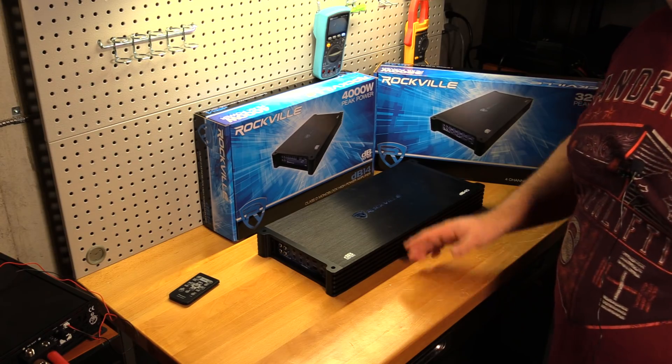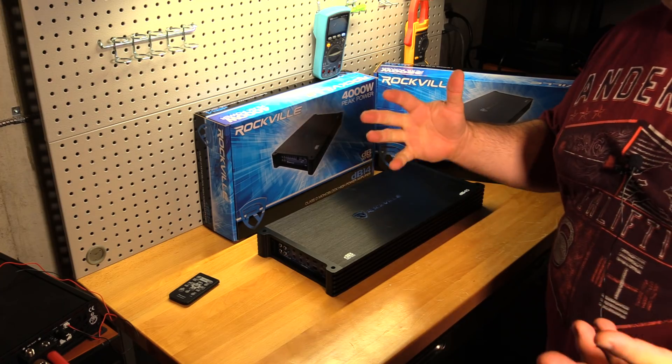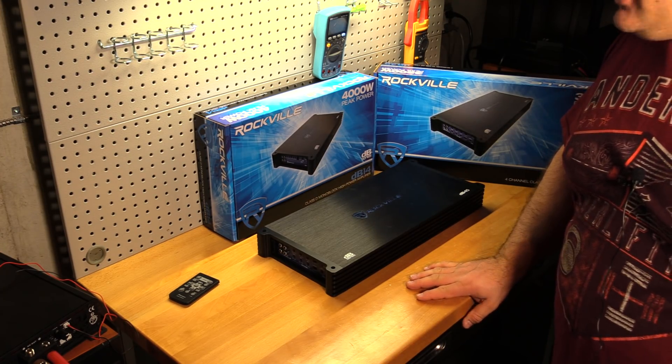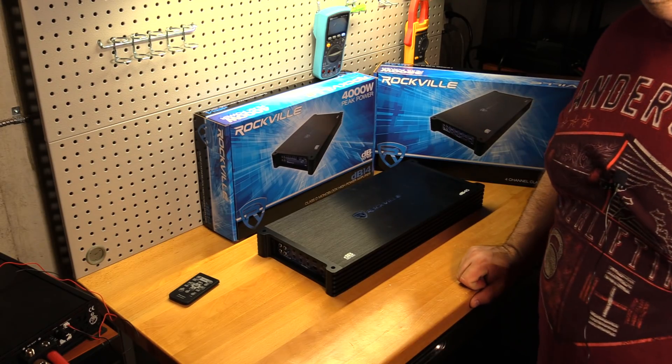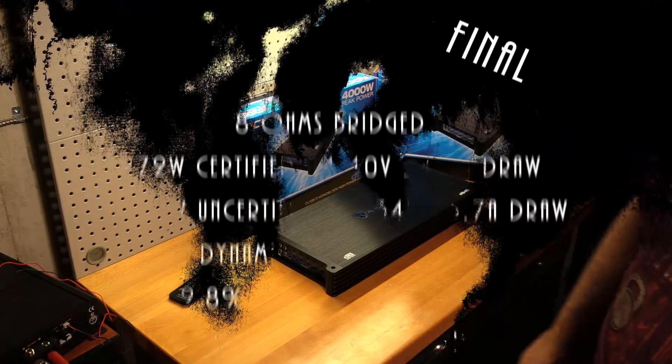Thank you very much to Rockville for providing both of these amps. That's it for me, folks. Glad to be back. Happy New Year. Until next time — I've got a lot more amps to test. See ya!